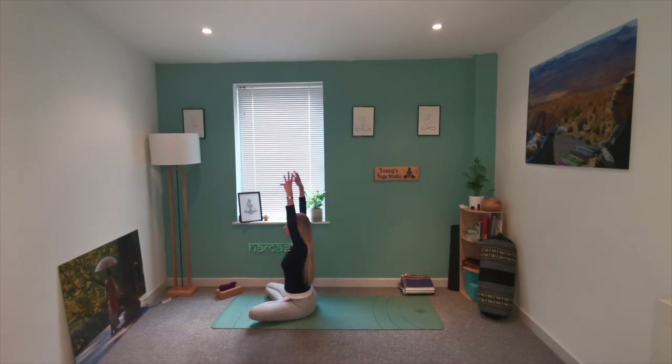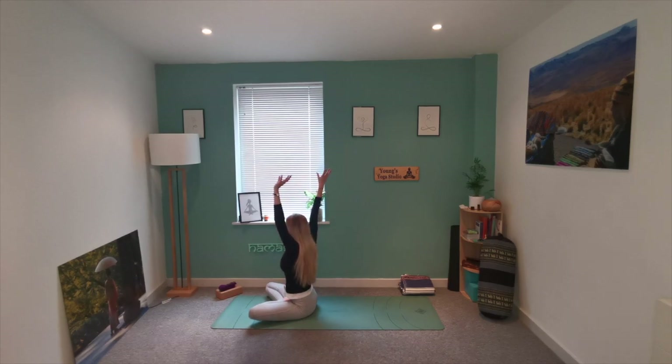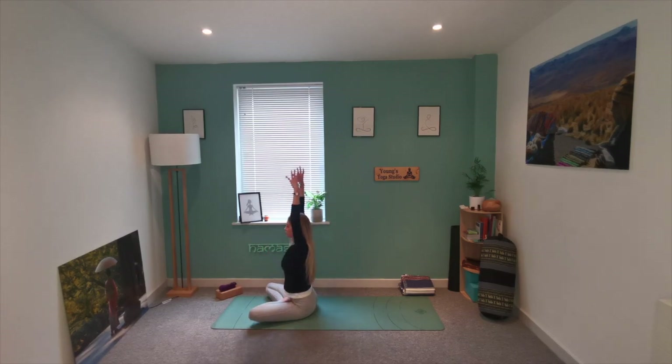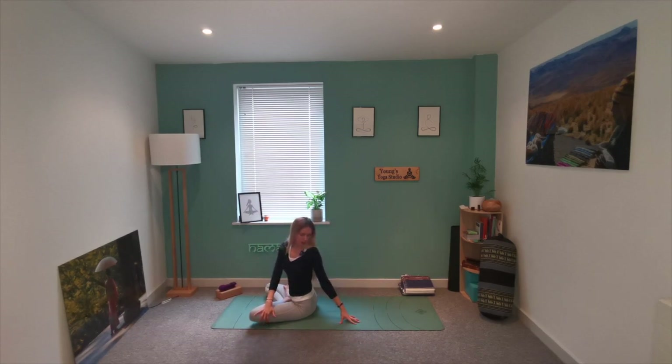We're going to lengthen up the spine and extend the arms up towards the sky. Take a deep nourishing breath in, and as you breathe out, twist the upper body — not through the hips, just the upper body. As you twist, place the right hand behind you and your left hand comes to the right thigh. Take a little gaze to the back shoulder. Then lift those arms up again, inhale and stretch, lengthening the spine. We twist the other way — right hand coming to the thigh and taking your gaze to your left shoulder.